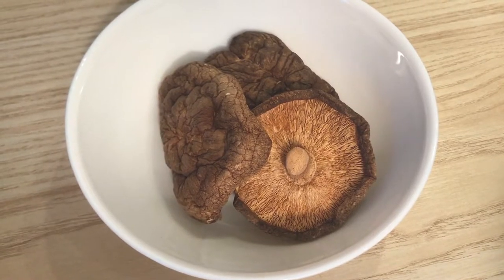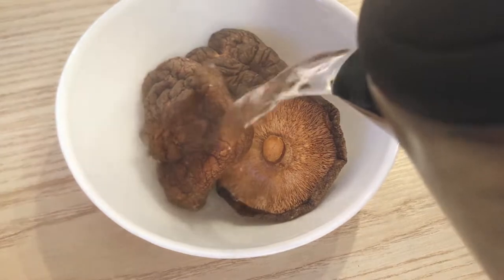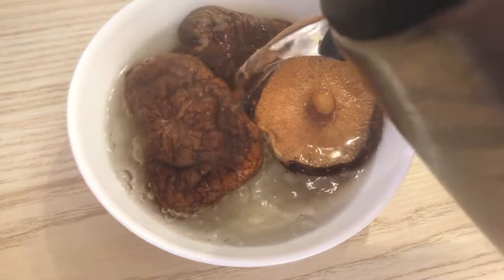Okay, so we can start cooking. First, we put some hot water in for the shiitake mushroom to soak. Maybe wait for 10 minutes.